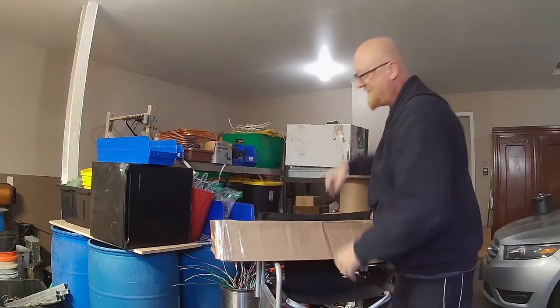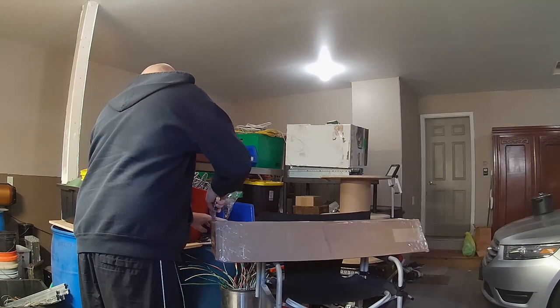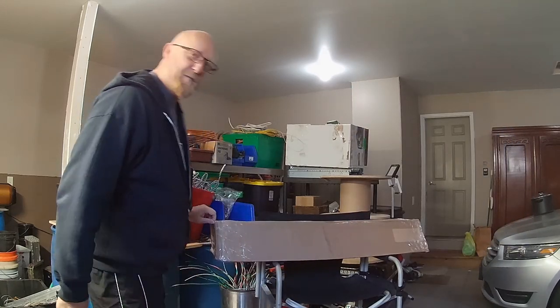I got a big old box in the mail and I'm super excited. I know what it is but you don't — this is gonna change my life.